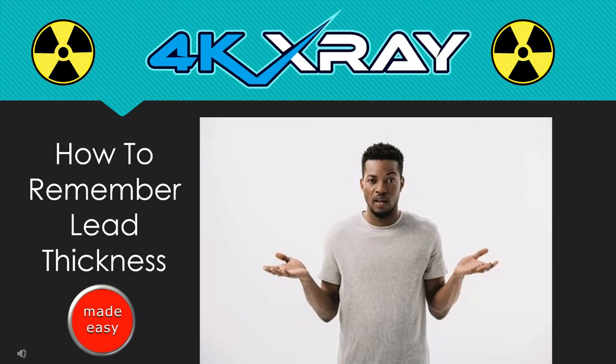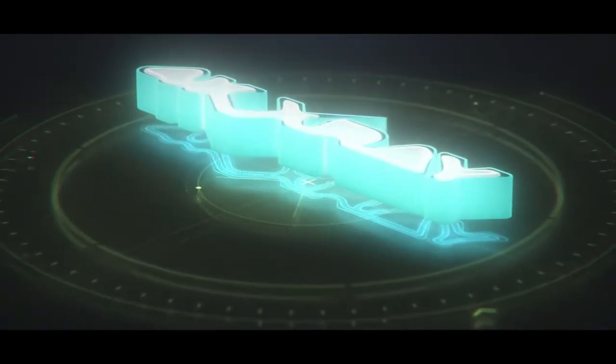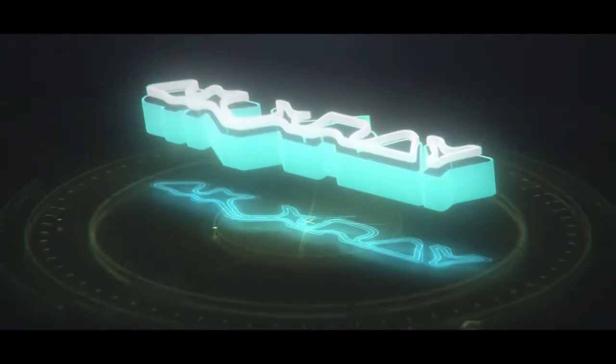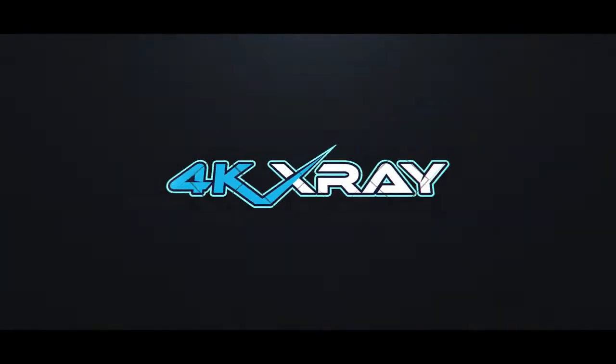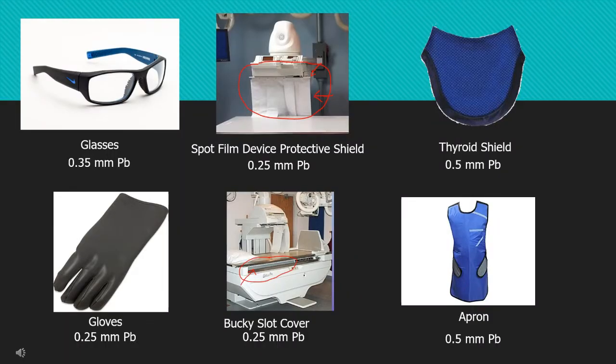How to Remember Lead Thickness Made Easy. Now with all six of these items, there's an easy way to remember how much lead equivalent is involved. Each of these items is going to have the number five. But how do you remember if it's 0.25, 0.5, or 0.35? It's simple — look at how many items are included.